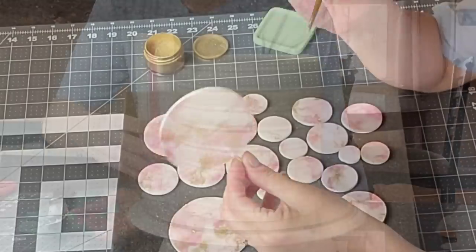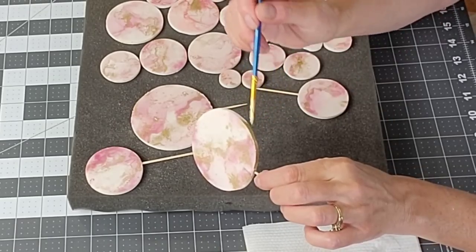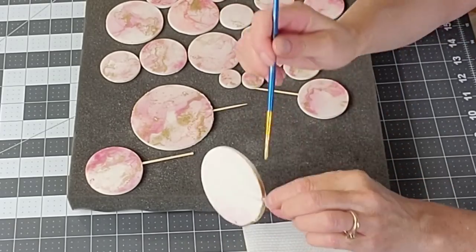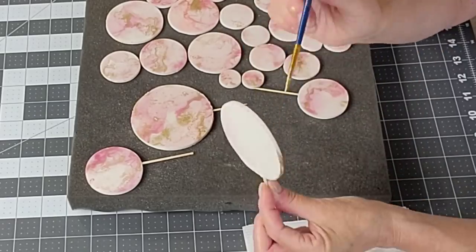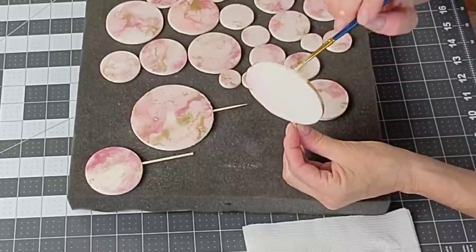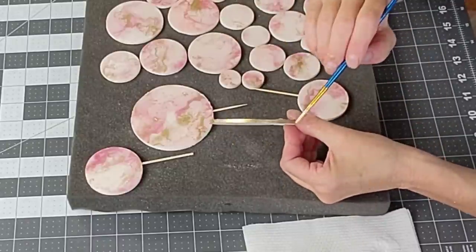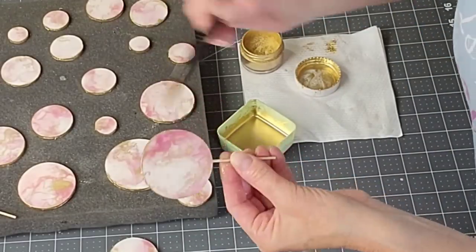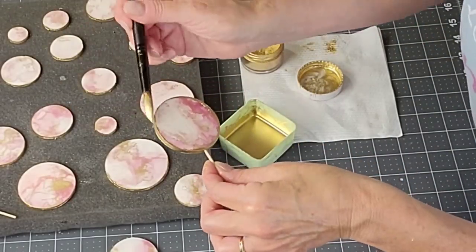I'm using this Wilton comb — I'll add a link in the description where you can purchase that. I find holding it at a 45-degree angle and rinsing it off in between gives you a cleaner finish on your cake. Then I put the cake in the refrigerator while I worked on the rest of the toppers.